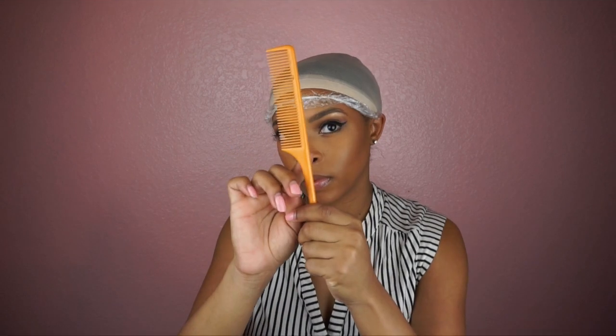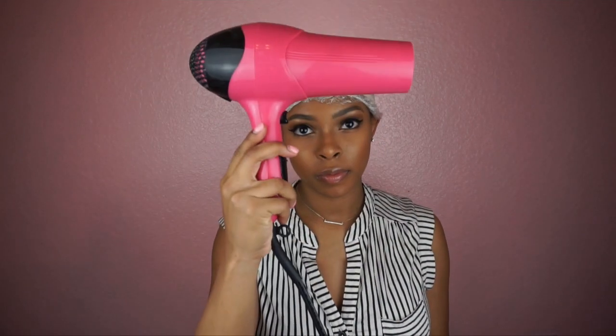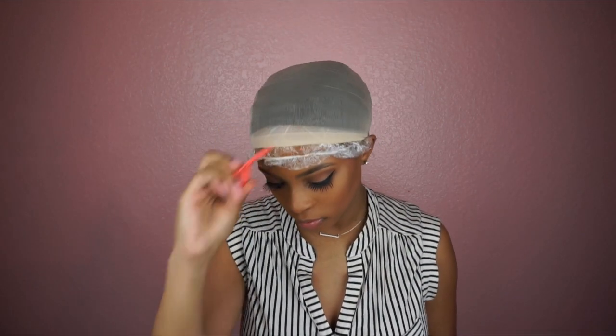First I'm going to start by gluing the closure down. You'll need glue, scissors, Got2B glue, a comb, a blow dryer, and a clip. I'm going to start off by just putting the glue around the edge of the closure.